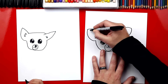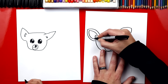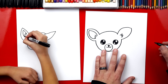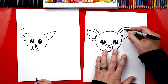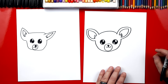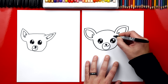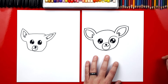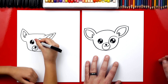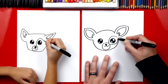Now over here we're gonna draw a shape that comes up, repeating the same shape as the outside, and then back down and connect. Good job, and then we're gonna do the same thing over here on this side. Now we're also gonna draw a shape that goes around their eyes. We're gonna start right here, draw a big shape that comes down, and then connect to her nose. Then we're gonna come back around and connect on the top.